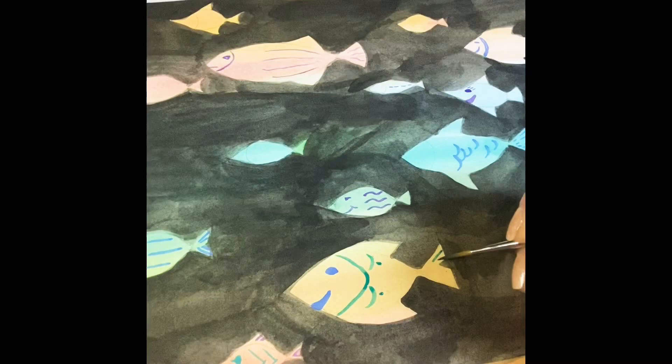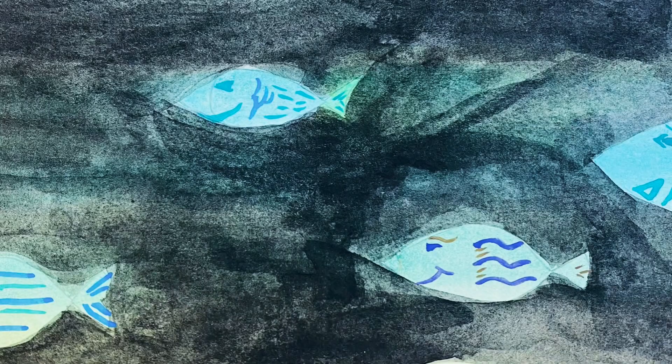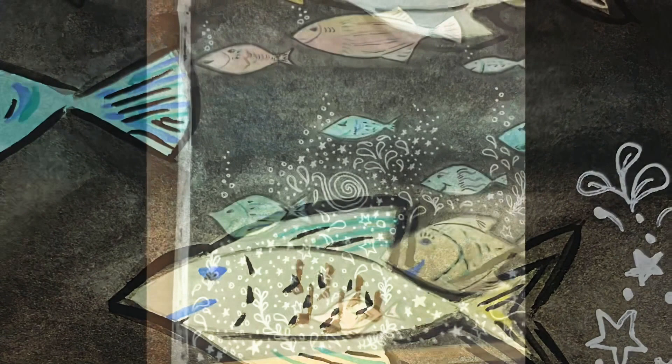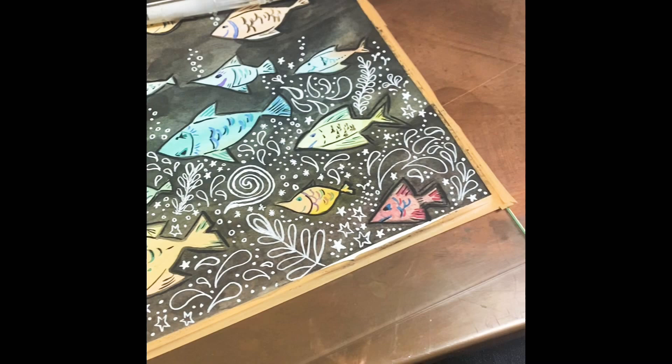On each fish I just wanted them to be a little different, so I added different colors to each — whether it be the gills, the tail, or the mouth. Then I go back in and add more details with black, outlining the fishies with black so they'll stand out from the background. Here I'm adding the white details with the Uni-Ball white pen.